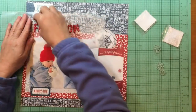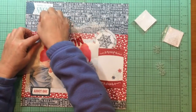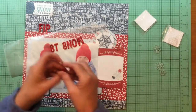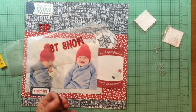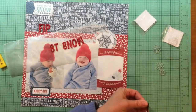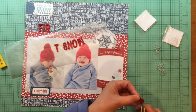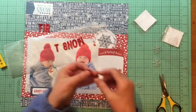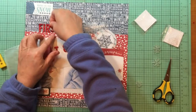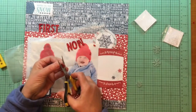Now I have an idea of where the title is going to go and I'm getting that down early, because exactly how I place the embellishments — the banner cluster on the top left and the snowflake on the top right — will depend on where this title lands. I want some space between the banner cluster and the title, and the snowflake cluster and the title. I don't always do the title this early, but in this case I did.